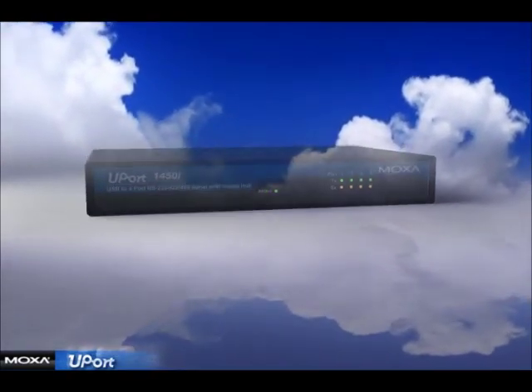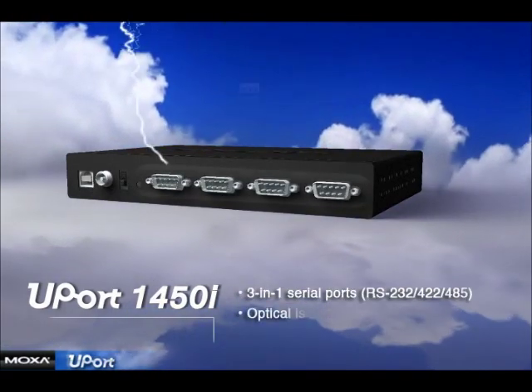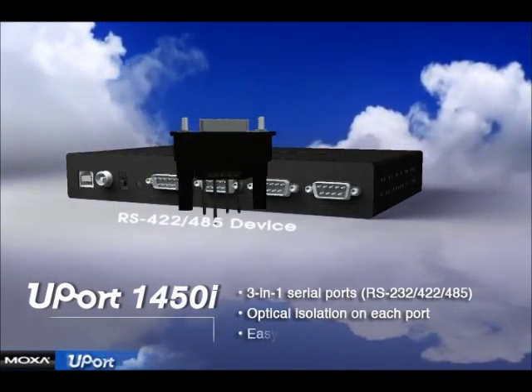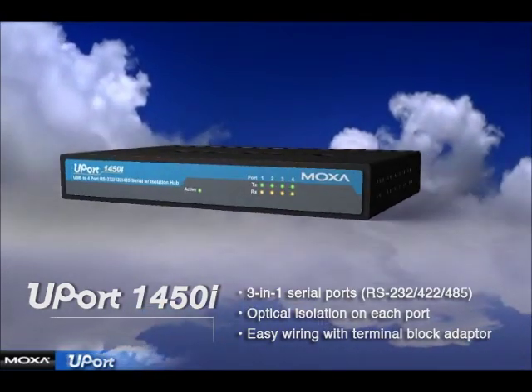One of the models in the U-Port family is the U-Port 1450i. It provides 4 serial ports with a 3-in-1 interface. Each port also provides optical isolation. A terminal block adapter is included to simplify wiring for RS422 and RS485 applications.